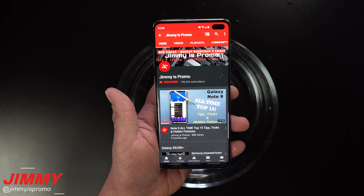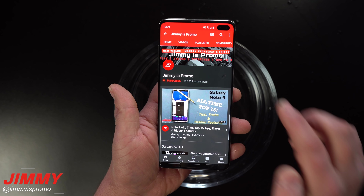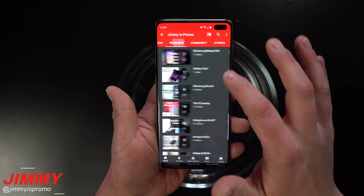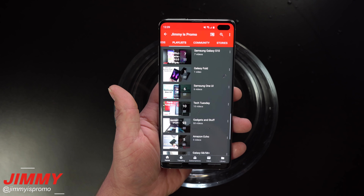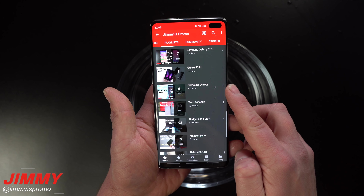Now if you are brand new here at the channel of Jimmy is Promo and you own a Samsung Galaxy device, don't forget to hit that subscribe button, as well as the bell for notifications to get notified for future videos. And don't forget about that playlist tab on the very top to check out all the videos I've made for past devices, as well as the brand new S10 and the Samsung One UI.